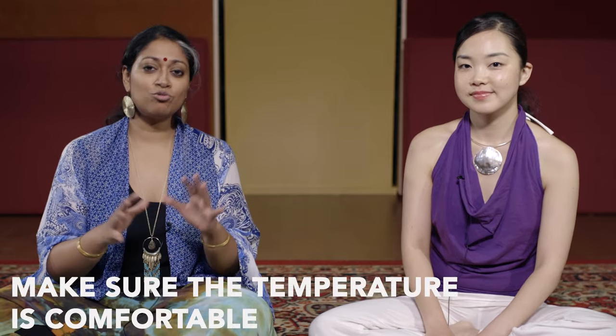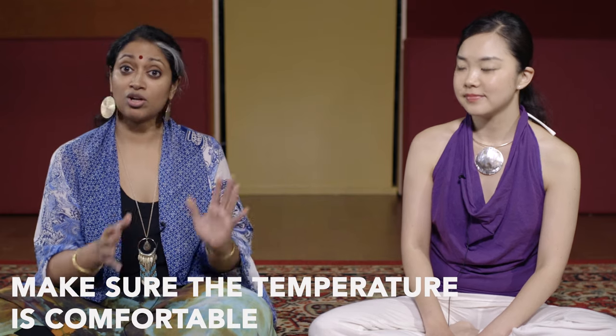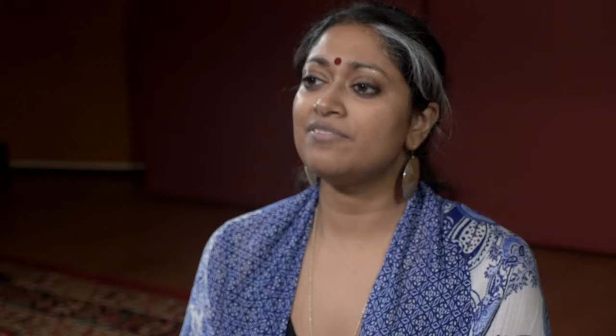A couple of things to keep in mind. First of all, try to be in a room temperature that is comfortable for you — not too hot, not too cold. If it's too cold, there's a tendency to sometimes sneeze or feel like your nose is getting too dry. Speaking about your nose, you might want to blow your nose right before you start, making sure that your nasal passage is completely clear on both sides.